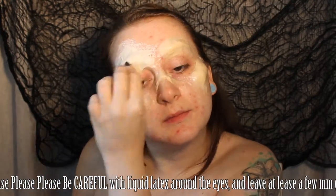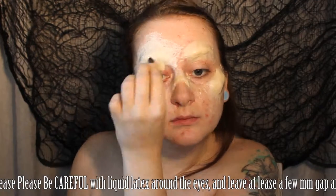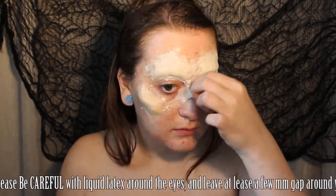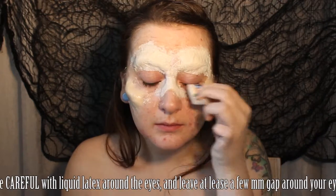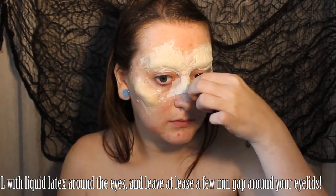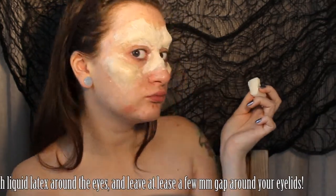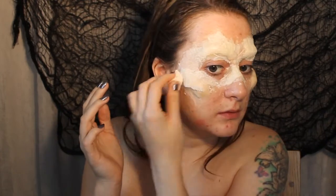We're going to do this all over all of the areas with the modeling wax, and then we're going to connect them all together as well so that it's like one big mask piece. Keep the edges of the tissue nice and thin and tapered out — this is what's going to blend that added volume back down into the skin.